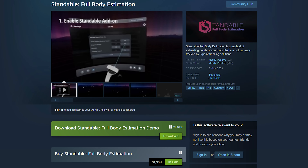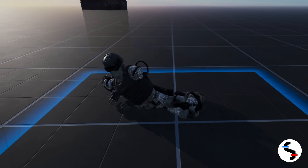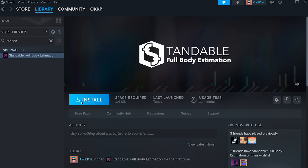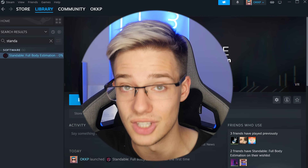What is up everyone, I'm Mystical, and today we'll be checking out Standable, which is a full body tracking estimation app for VR. First things first, Standable is not free — it's $20, which is not breaking the bank, and they do have a demo you can try out. Secondly, this does appear to only work on SteamVR, so you will require a VR-ready PC. Thirdly, let's download Standable on Steam and let me show you how to get everything set up and calibrated, as Standable does have its own calibrating procedure.